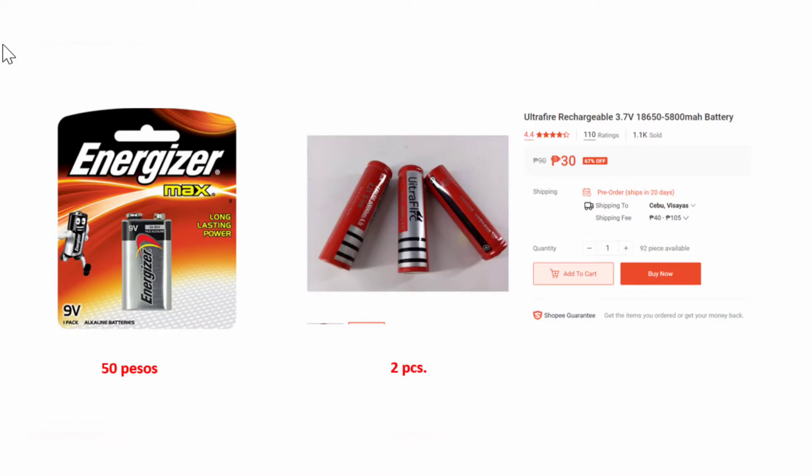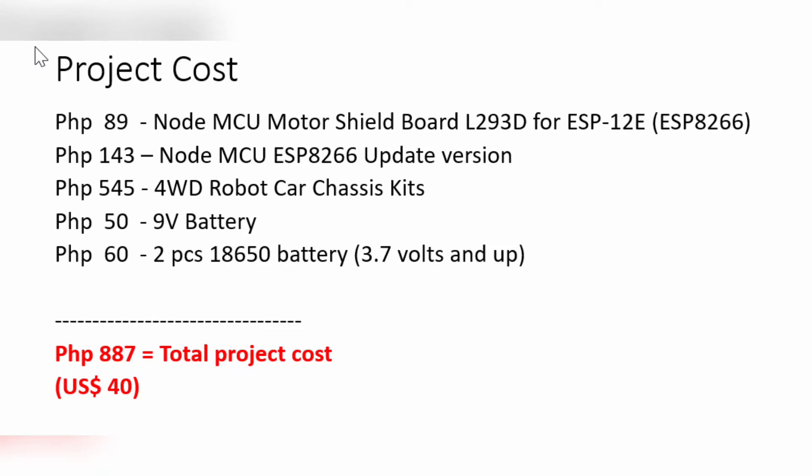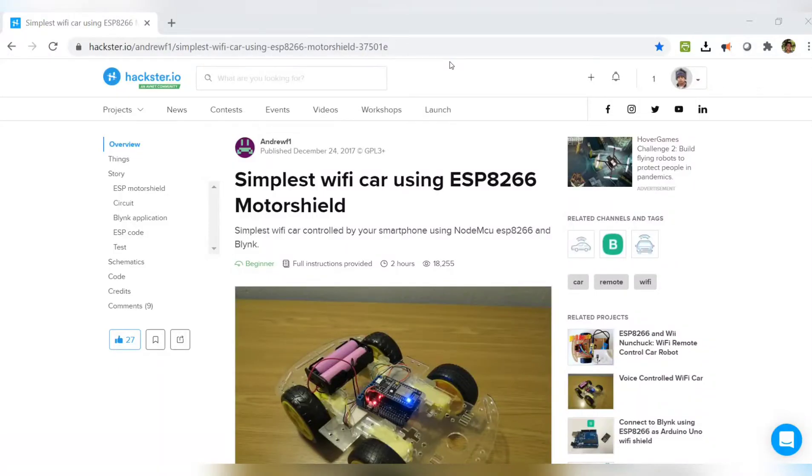You will need 18650 type batteries — you need two pieces of those — and also a battery for your NodeMCU. The following is a summary of all the parts we need, and the total cost of the project is 887 pesos or about 40 dollars.